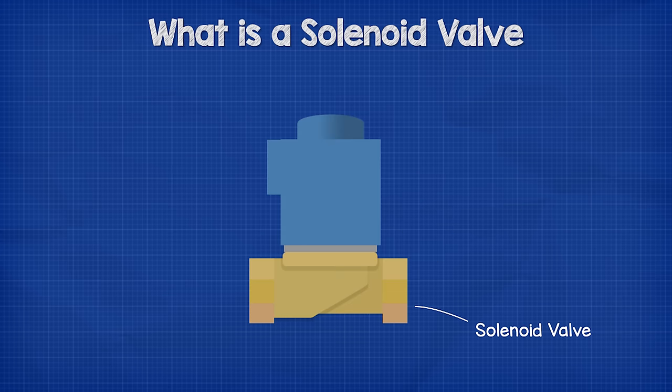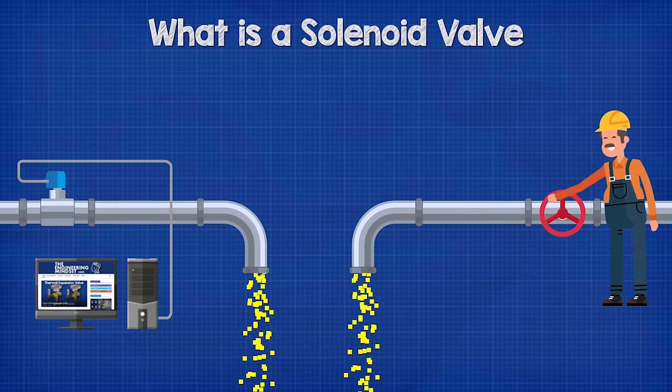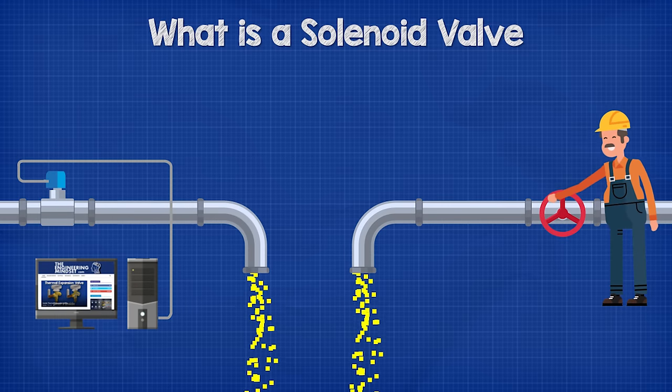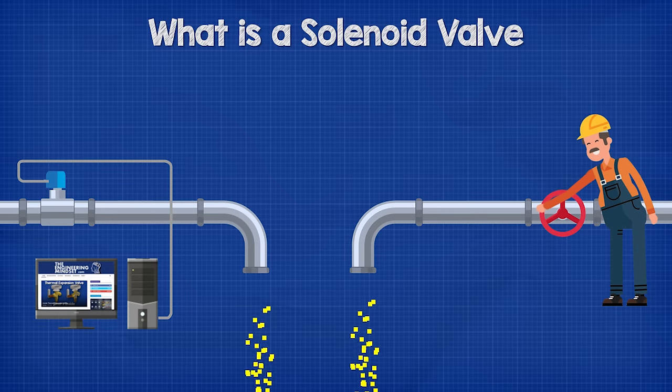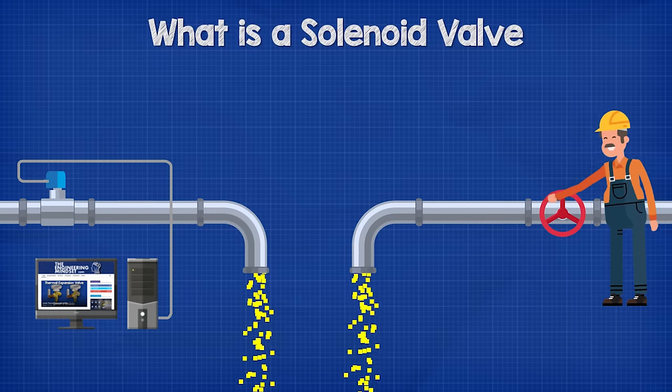The solenoid coil on the top is used to operate the valve by passing an electrical current through it to create an electromagnetic field and operate the valve. This means if it is connected to a controller, it can be operated autonomously and remotely by a computer without the need for engineers to physically run around opening and closing valves. This allows systems to run much more efficiently and safely.